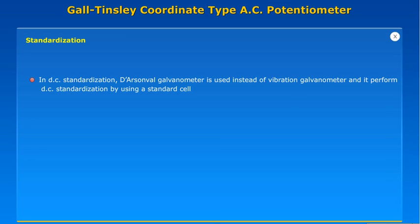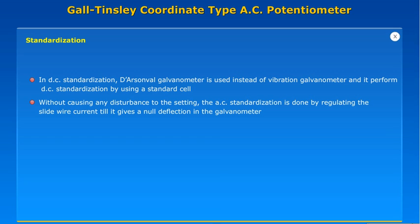Standardization. In DC standardization, a D'Arsonval galvanometer is used instead of a vibration galvanometer, and DC standardization is performed using a standard cell. Without causing any disturbance to the setting, AC standardization is done by regulating the slide wire current until it gives a null deflection in the galvanometer.